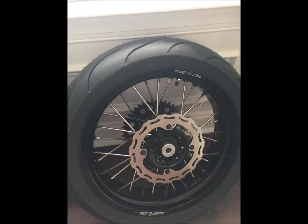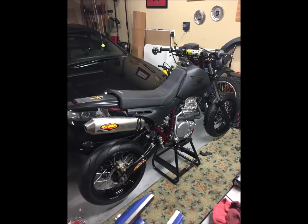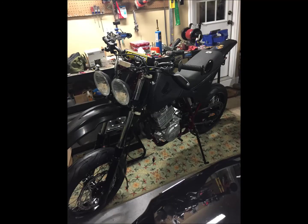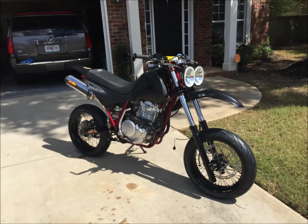My wheels finally came in — Warp 9 supermoto wheels. I think they were about $1,150 with the rotors and everything, plus the sprocket. Got those mounted up with a new chain, new bearings and everything. All suspension is fully rebuilt — the forks and the rear shock. That's what she looks like now.